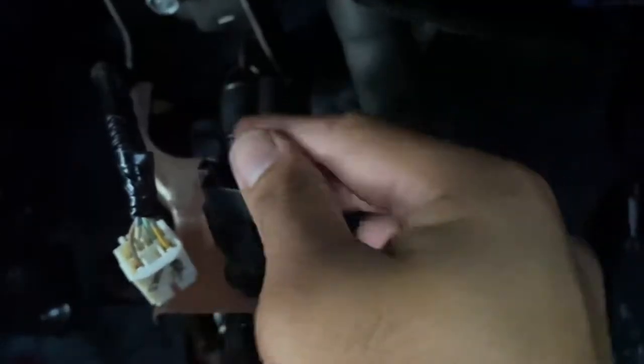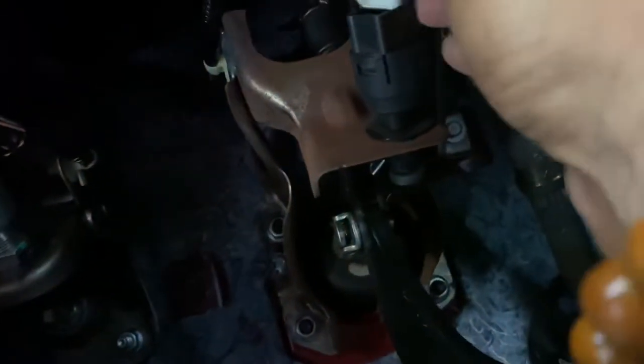There's one way to go in, so you can actually adjust this further down if you want. Just push it in and then twist it, and that locks it in place. Then you can pop your connector back on.